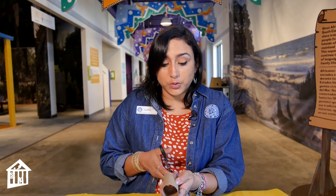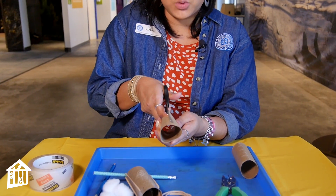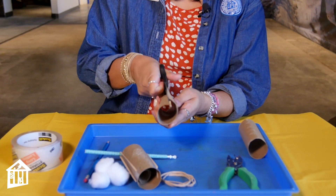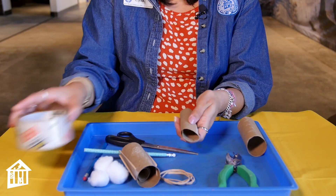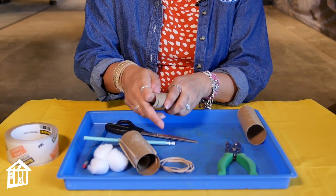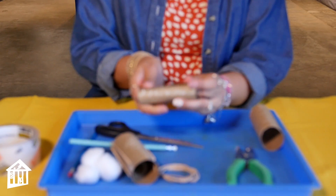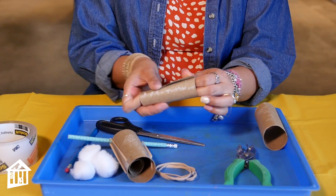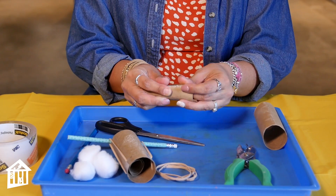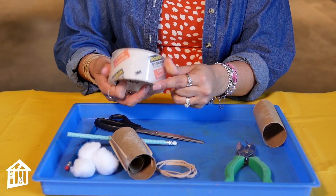The first thing we're going to do to create our fun gadget is cut lengthways the toilet paper roll. Oh, I'm sorry — you'll also need tape for this activity, so don't forget tape. What we're going to do is roll the toilet paper roll up to about half its original size, making it a little bit smaller than what it normally would be. Now that I have that, I'm going to go ahead and tape it.